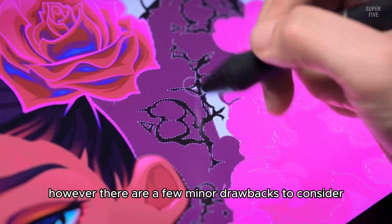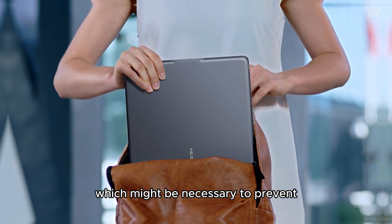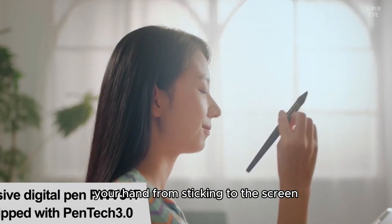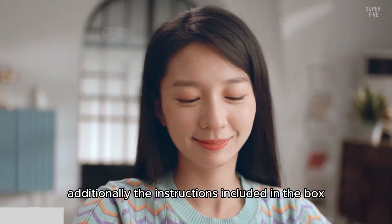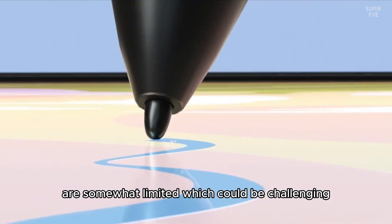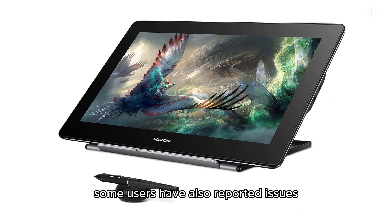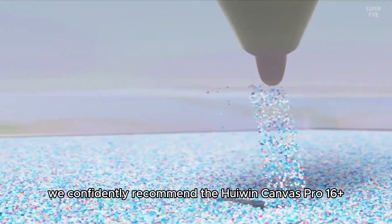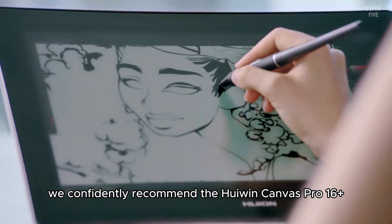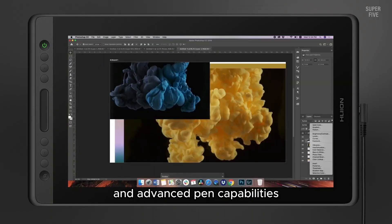However, there are a few minor drawbacks to consider. The package doesn't include a drawing glove, which might be necessary to prevent your hand from sticking to the screen, so you'll need to purchase one separately. Additionally, the instructions included in the box are somewhat limited, which could be challenging for those new to the product. Some users have also reported issues with the quality of the cables and buttons. Despite these minor issues, we confidently recommend the HUION Canvas Pro 16 Plus for Blender users seeking a high-quality drawing tablet with exceptional visual clarity and advanced pen capabilities.